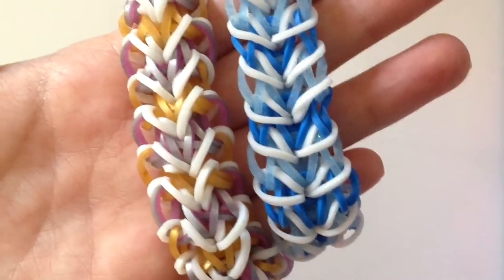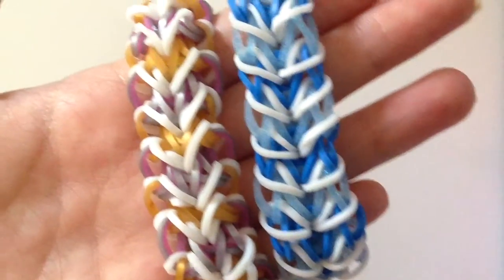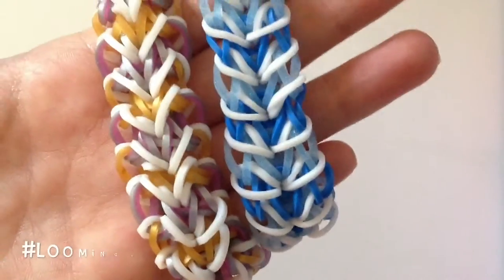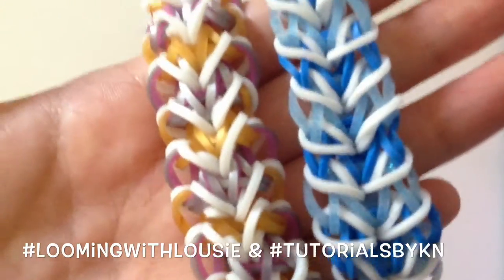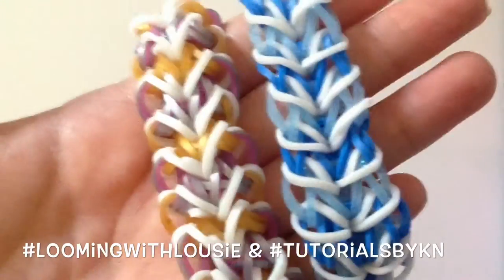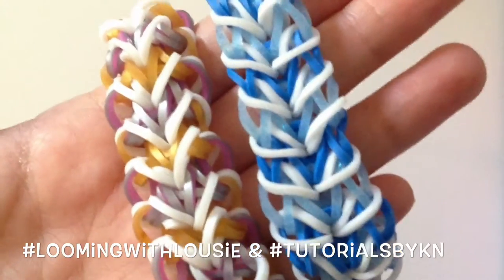If you make this awesome design, make sure you take a picture and post it on Instagram and hashtag it to loomingwithluise and also to tutorials by KN, so we can both like and see your creations and colour combos. So without further ado, let's get started.